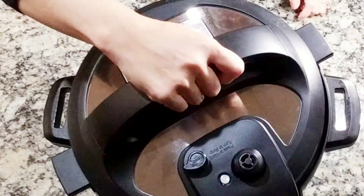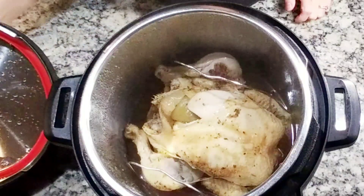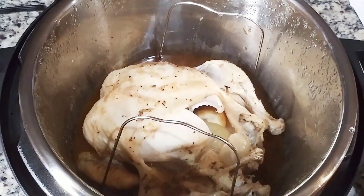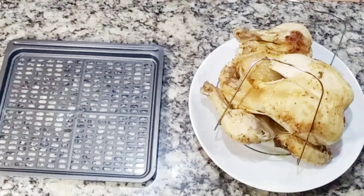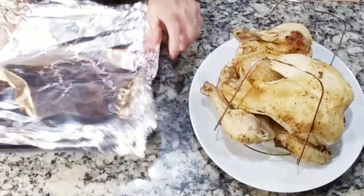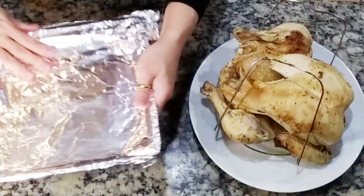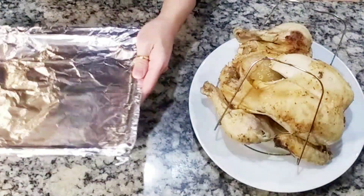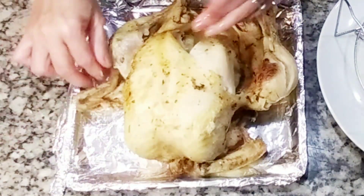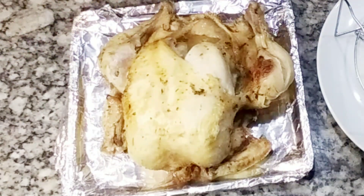Now the chicken is done. It's still a little pale — if you want it as is, it is ready to eat. But I want mine to be a little crispy, so I'm going to stick this in my air fryer at 400 degrees just to broil it. Look, it's falling apart — in just 30 minutes it is very tender already.